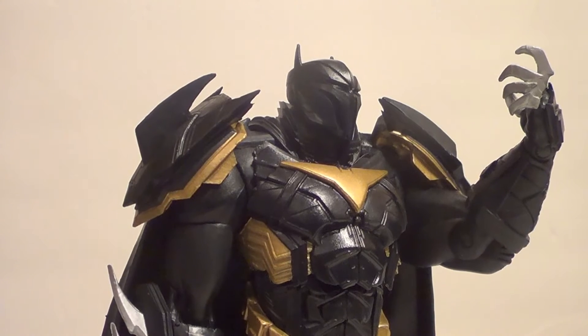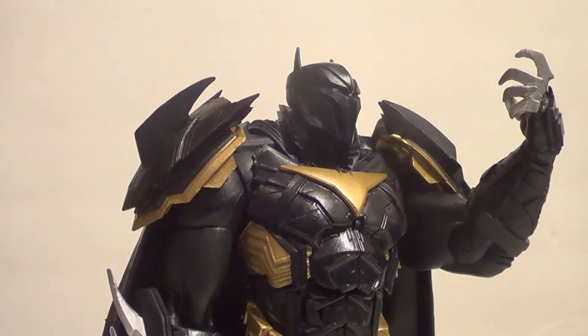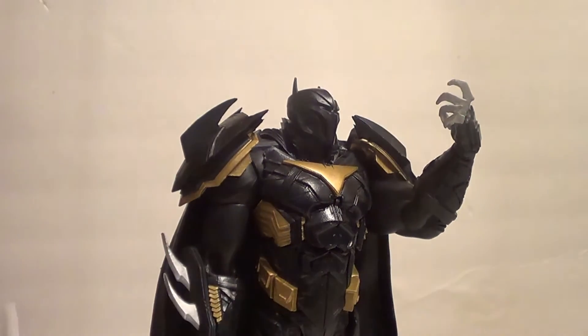And here he is out of package — the Azrael Batman Armor from Batman Curse of the White Knight. This figure is so cool! It's so regal! Oh my goodness, I cannot wait to get into him, but first we're going to talk about accessories.